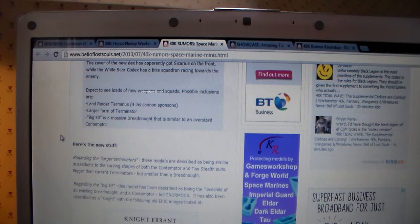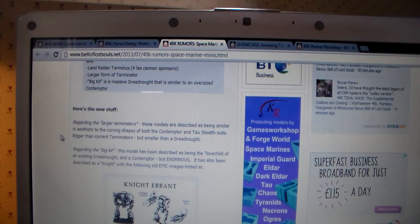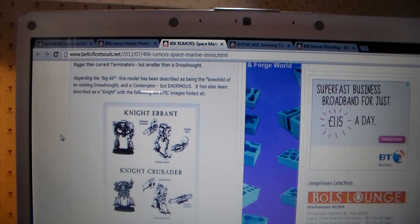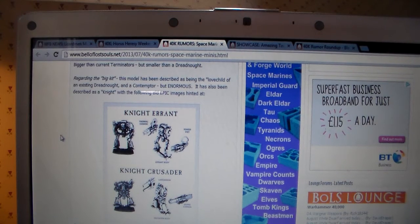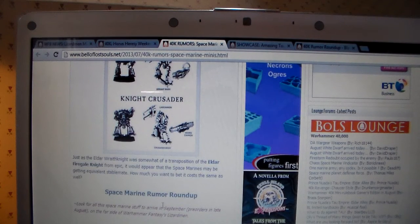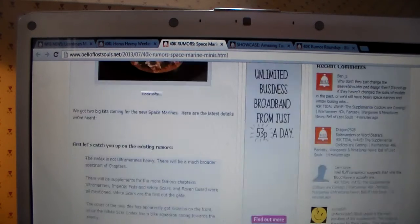The big kit is a massive Dreadnought — similar to an oversized Contemptor, which would be nice. Regarding large Terminators, these models are described as being similar in aesthetics to the curving shapes of both the Contemptor and Tau Stealth Suits — bigger than current Terminators but smaller than a Dreadnought. The big kit has been described as the love child of an existing Dreadnought and Contemptor, but enormous. It's also been described as a Knight — the very smallest Imperial Titan, similar to a Wraithknight — and it'll probably be the same price. It arrives in September apparently, with pre-orders in late August.